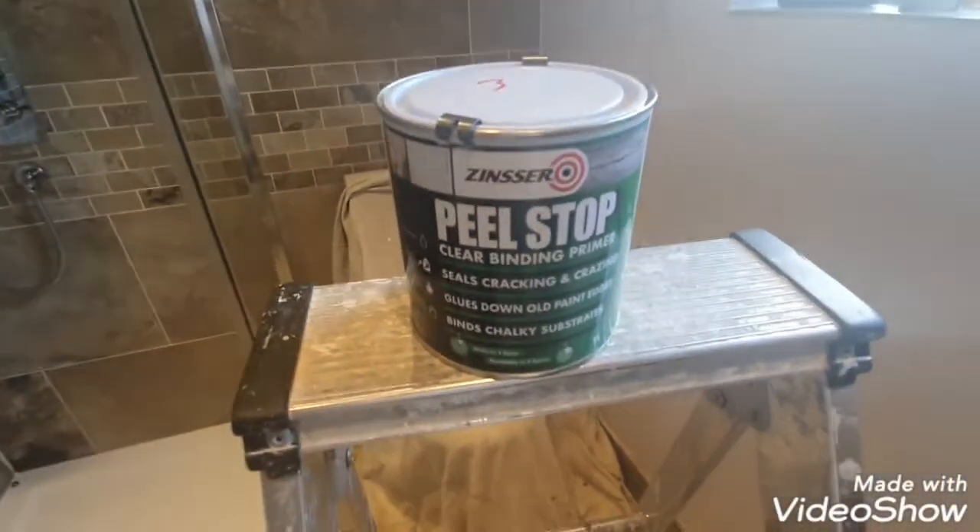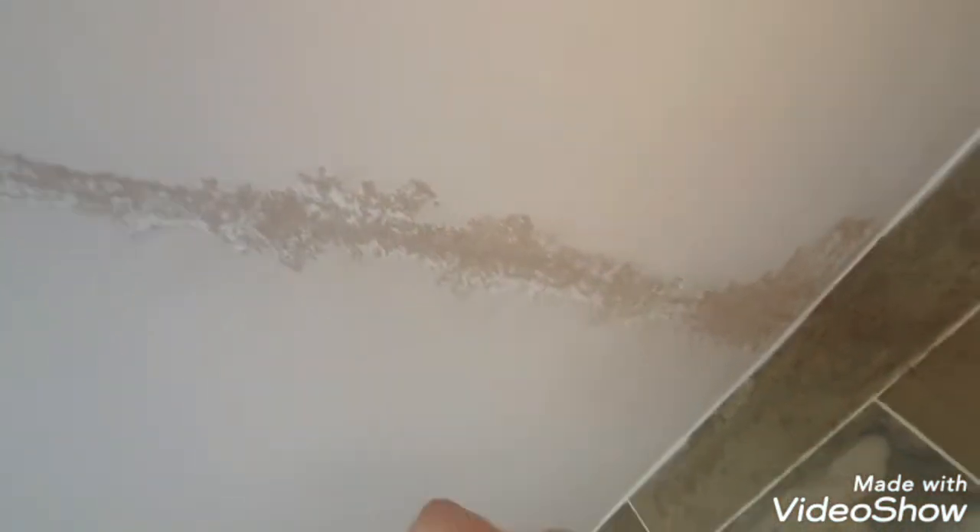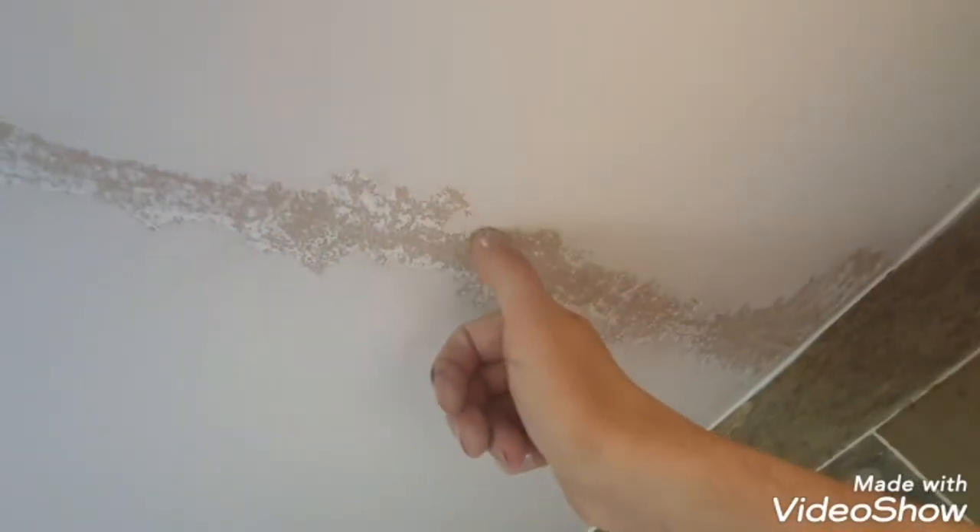Things like this you could scrape back and then paint over it, but you'll get edges where you've scraped that start bubbling up. Hopefully this will stop all that. Having scraped it all back, running my hands along it, it's chalky — so this Peel Stop will cure that. It will also stop all these edges from bubbling up again, because sometimes you paint over it and the edges start bubbling and you end up scraping more and more off. Scrape it back as far as you can until it's solid.